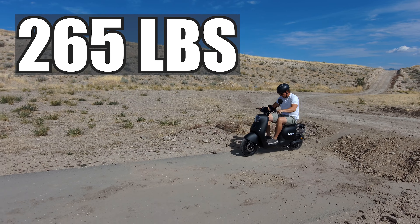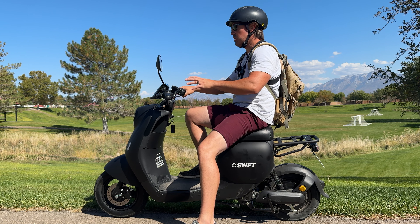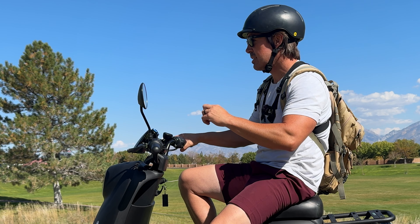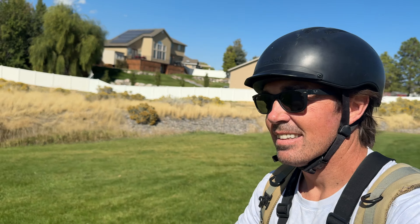It can carry a heavy rider — it's got a capacity of 265 pounds. I already talked about the suspension and the great tires, so let me ride around, try some different terrain, hop some curbs, hit a few bumps on the trail, and let you know how it feels. The quietness of this is pretty awesome — no motor noise, nothing rattling or grinding.